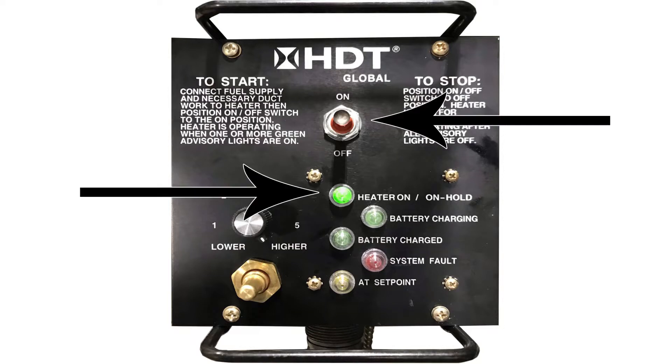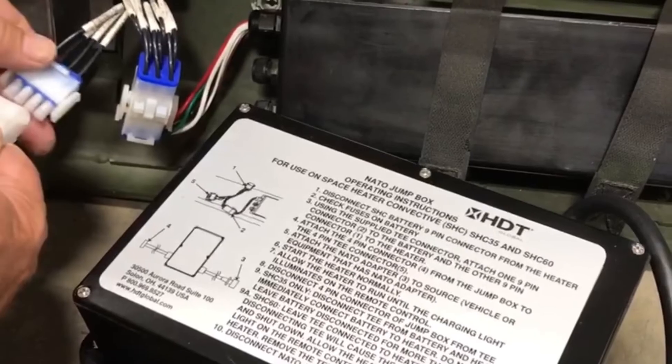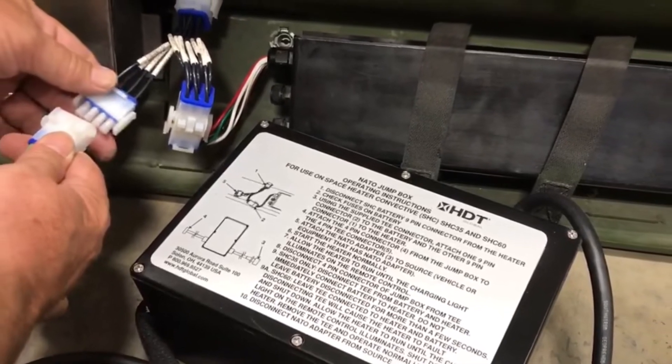Turn the heater on and allow it to run. After about 15 minutes, the charging light should come on. Once the charging light comes on, you can disconnect the NATO Jump Box. Disconnect the T from the battery and reconnect the battery to the heater.